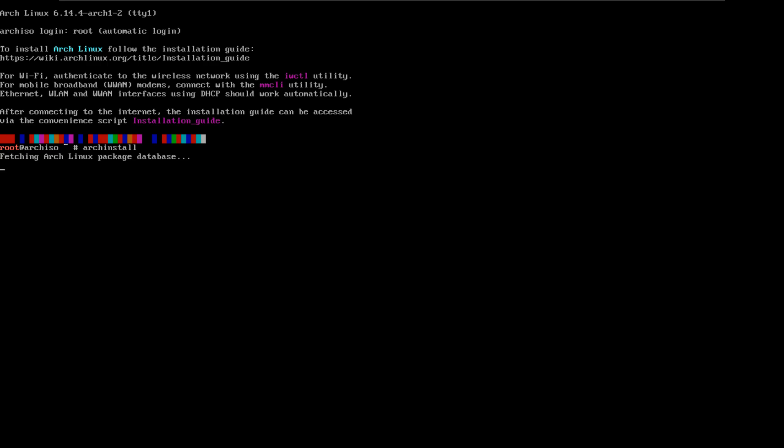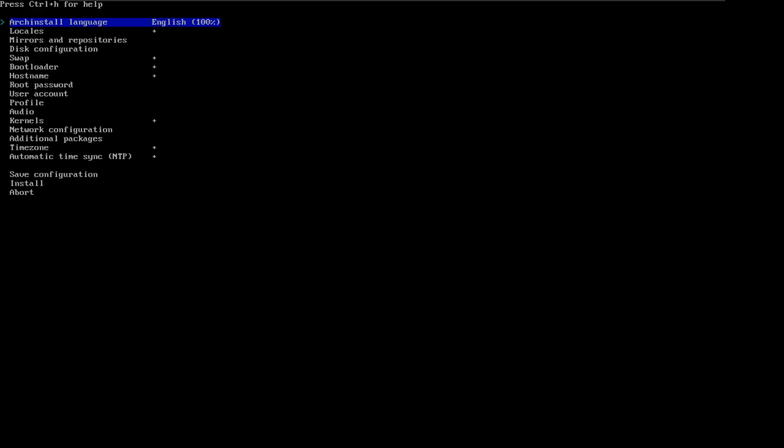Now it's going to do its thing. It might take a couple minutes or even less, and then it will load the whole interface you'll use to install Arch. Here we are — this is the menu. I wish every other Linux installation was the same as this because I feel like this one is more convenient. Just look how simple and clear it is.